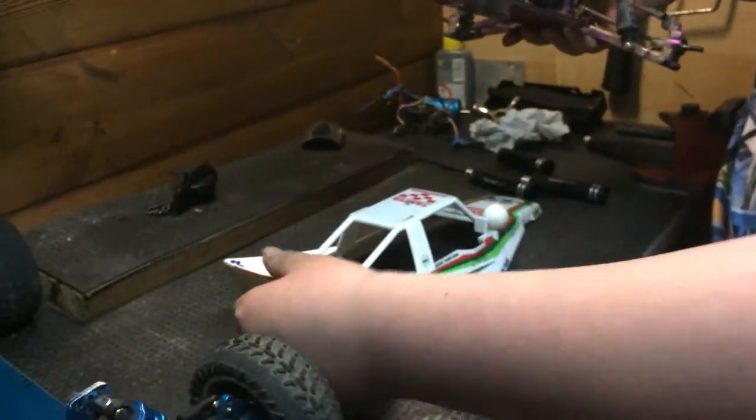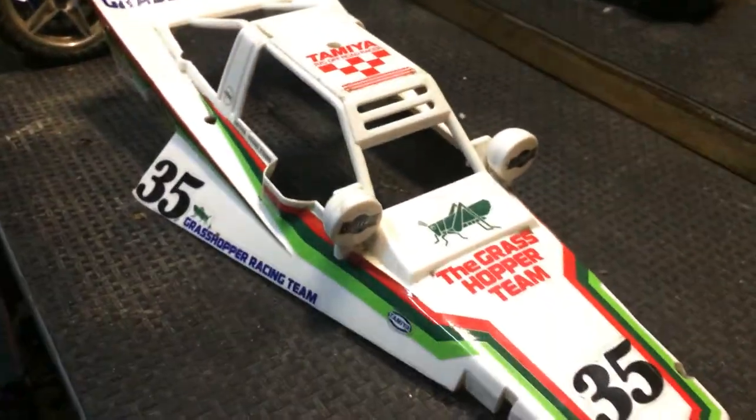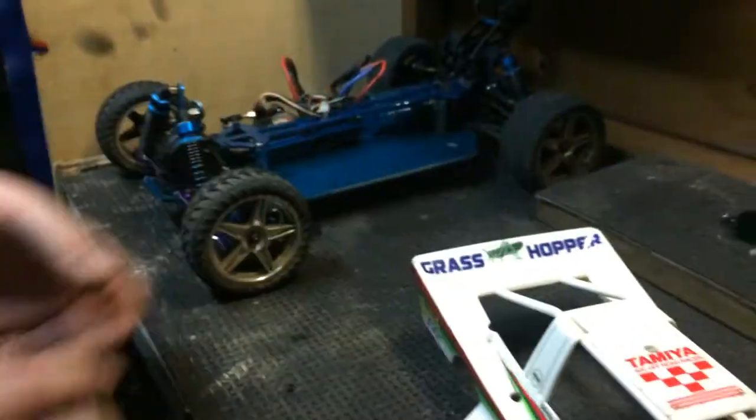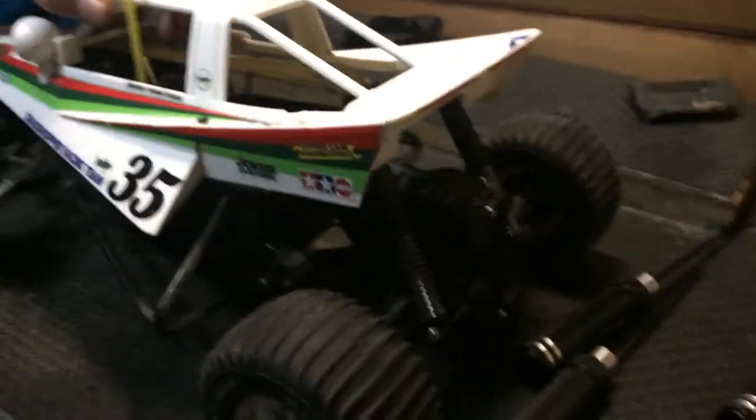Jake takes a tour around the Grasshopper. It's a pretty good body - proper plastic, not like the flimsy plastic you get nowadays. These modern bodies on the wall of shame are so flimsy. Why can't they make bodies like this 1984 Grasshopper? It might be a little heavier but at least it's strong. Going back to 1984, the Grasshopper - these are bulletproof cars, the plastic back then was just amazing.